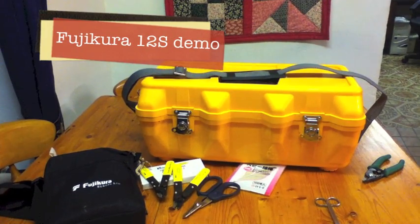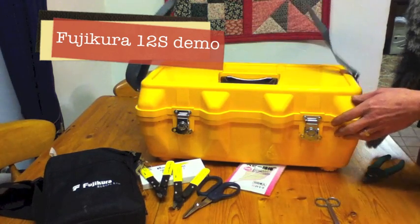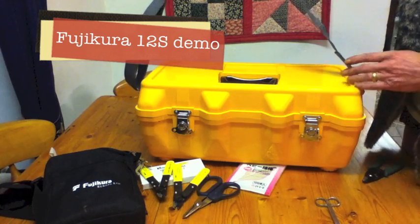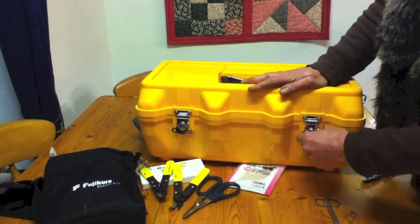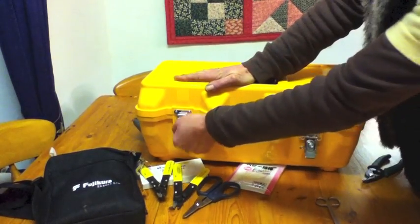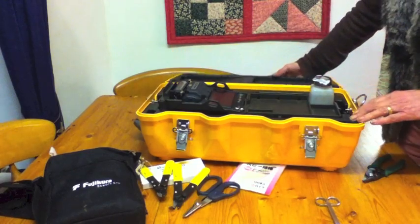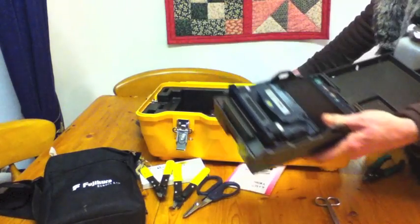Hello, this is a demonstration of the Fujikura 12S which is being loaned to us to see what we might think of it and to test it in the field. This is the handle that comes with it, and this can also be put on the splicer itself to hang it round your neck so that you can climb up a pole and do a fusion splice if you want to. It's a really handy case, and there's the Fujikura 12S.